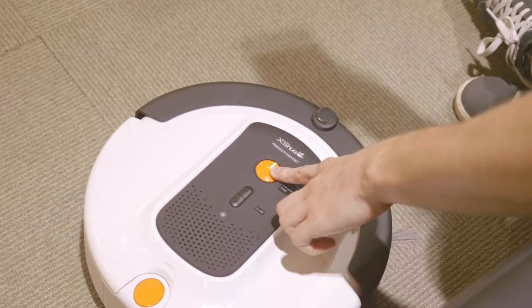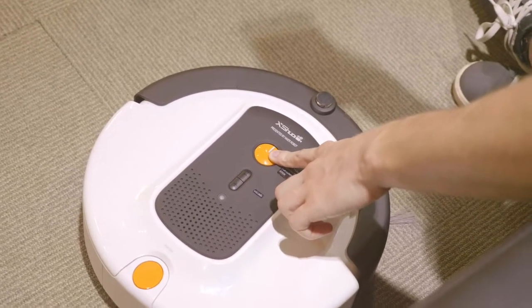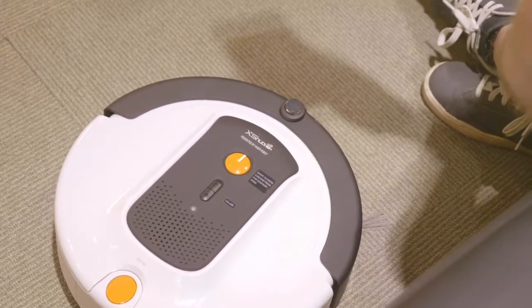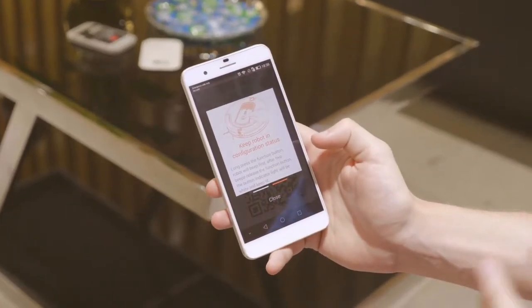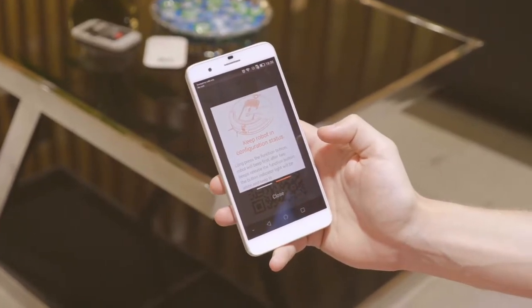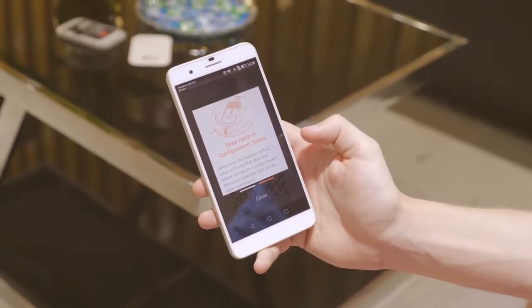Hold it down for one beep and then two beeps like that. Then let go after we've heard that second set of two beeps and it's now in configuration status.